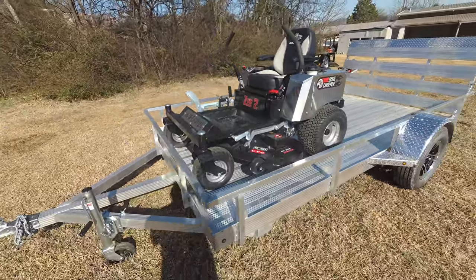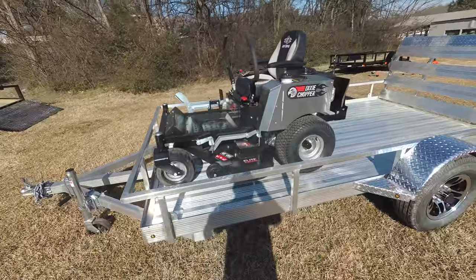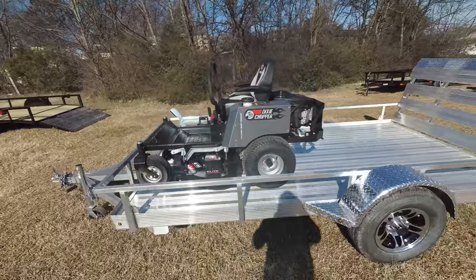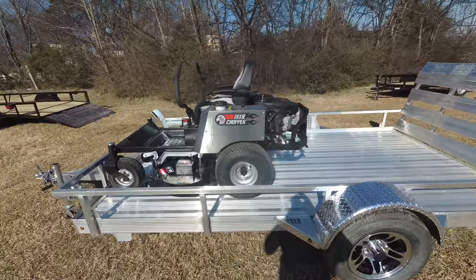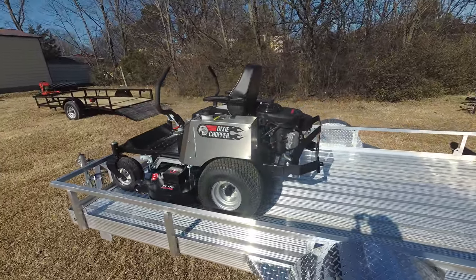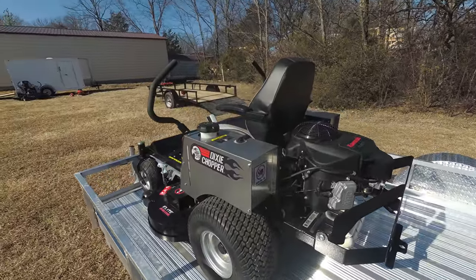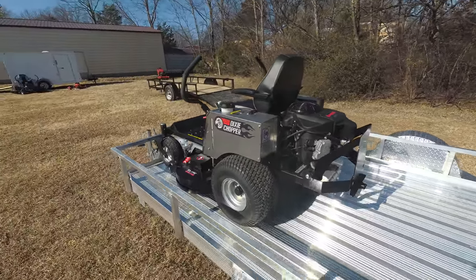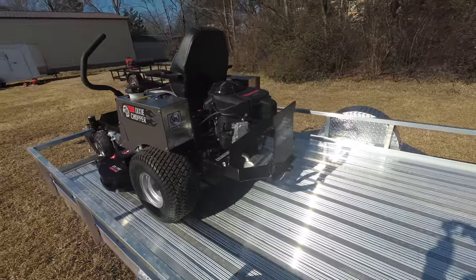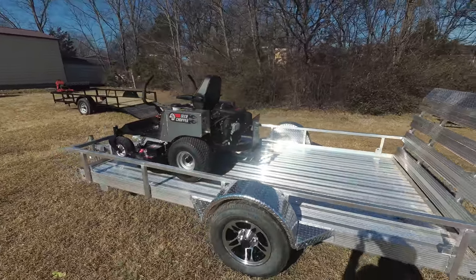The cutting deck on this unit is 48 inches. The deck is fabricated 10 gauge steel and has aluminum spindles which are greasable. This unit also comes with a standard seat with armrests, a cup holder, and a standard hitch that is included. This unit has a 3 year bumper-to-bumper warranty.